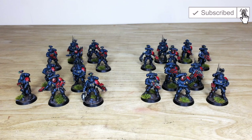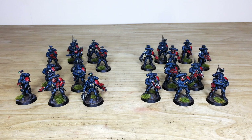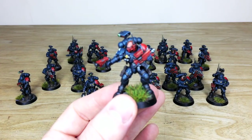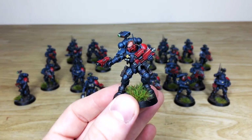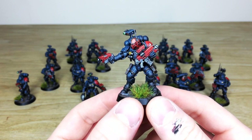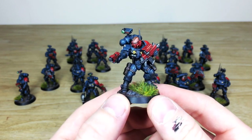Let's dive in and have a look at these extra Obsidian Dragon reinforcements in the form of 20 incursors slash infiltrators. These are the multi-part kit versions with all the little extra details and bits. Ben has worked on the whole project and done a really lovely job picking out all the extra little details in that chipped edge armor style, which is really cool.